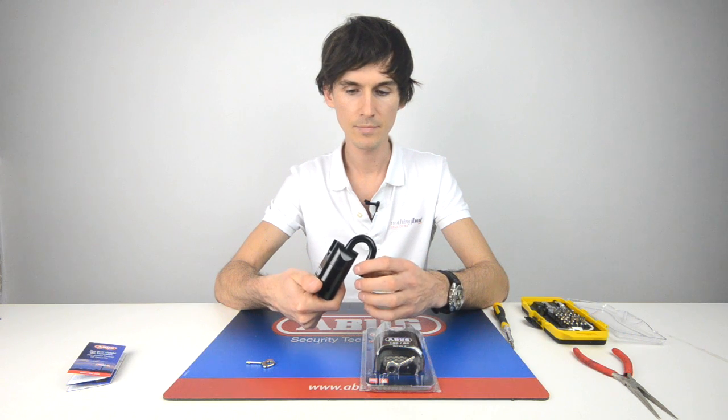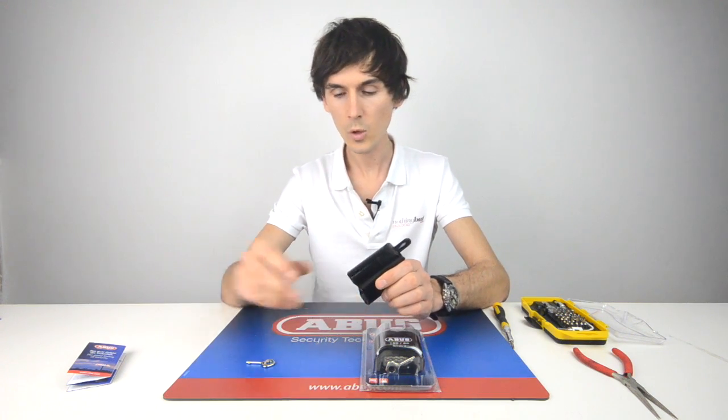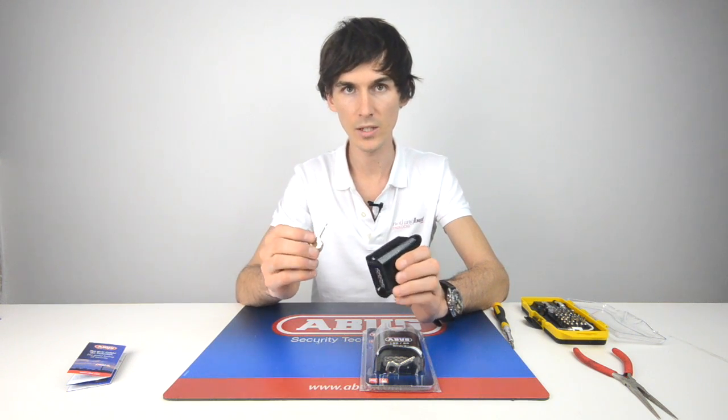It's double bolted on the inside, which means that the shackle is held into the body on both sides. To reset, there is a little hole in the side, which means that the padlock can only be reset using the key provided.